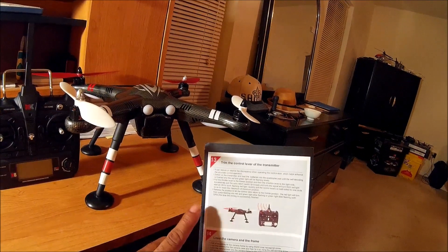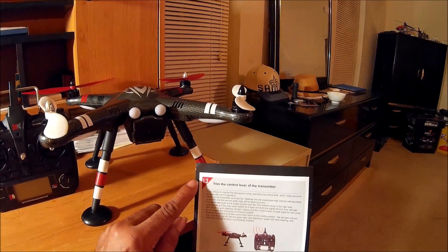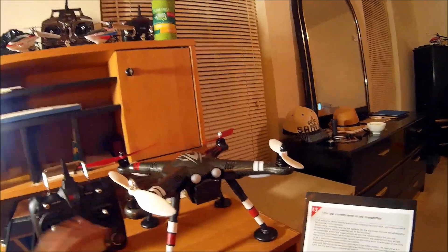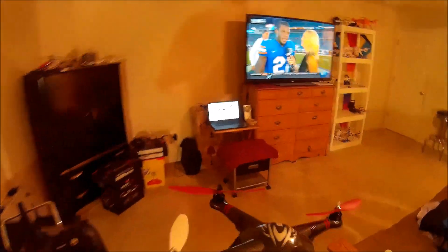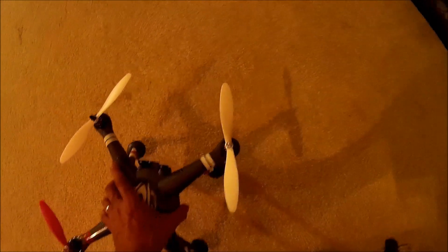One of the most critical pieces of information is on the last page — item number 13 — which is how to bind the transmitter to the quadcopter. The transmitter and the quadcopter are supposed to be bound together at the factory, but it is recommended that you do it yourself. You only have to do this once when you first get the quadcopter.